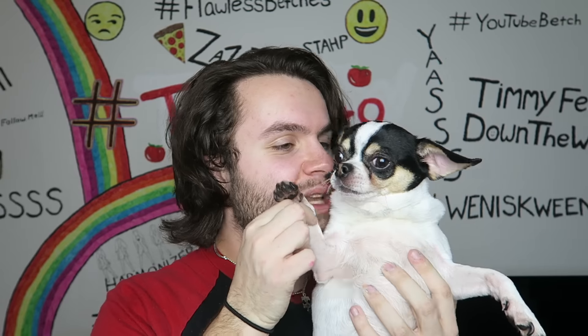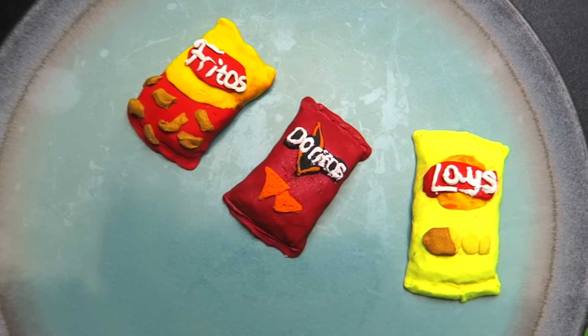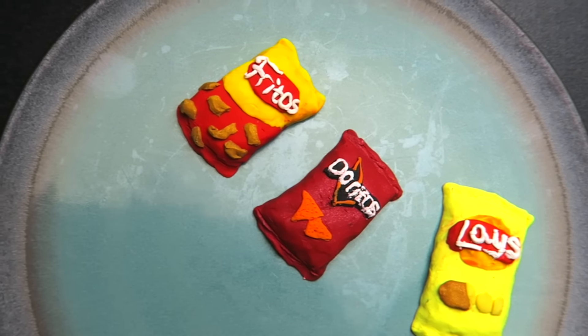This is my dog, Teddy. Say hi, Teddy. Subscribe, bitches. Teddy, that's so rude. Enjoy the video, y'all. These are literally cuter than my nipples, and my nipples are cute as hell.